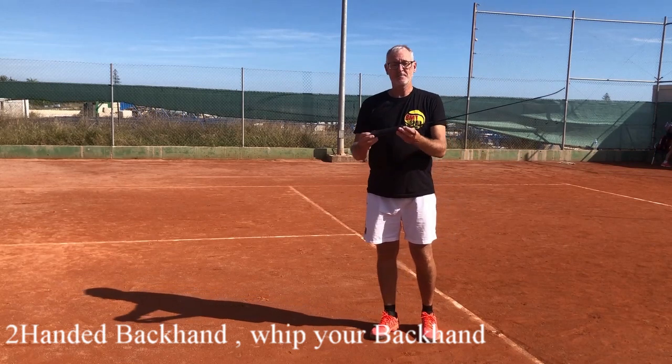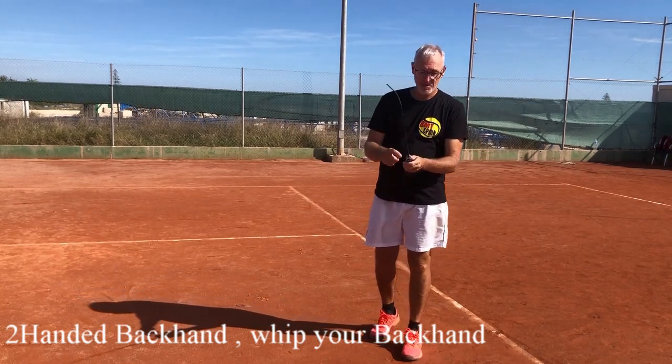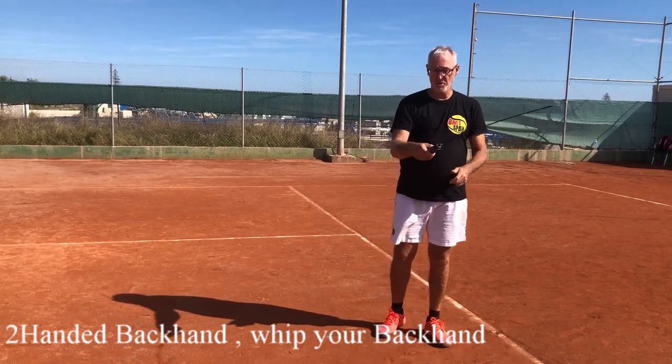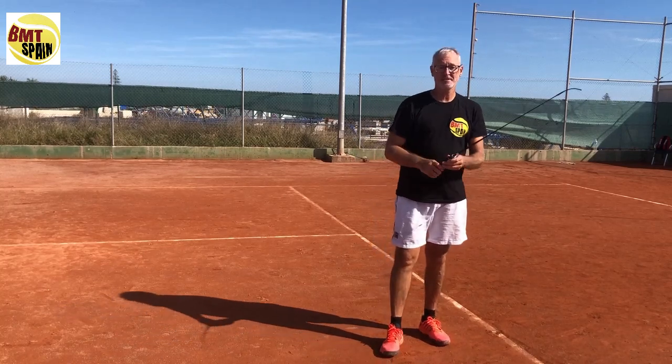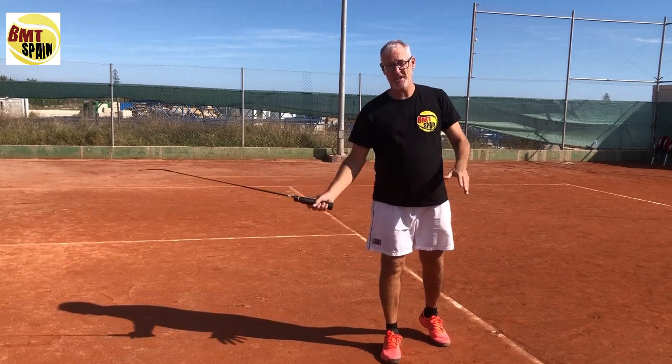So I have my own whip again. You take an old racket, you cut off the grip, the racket is open, you put a small horse whip in it with some silicone and you have your own whip. The good part is that you can take the whip like you hold your racket and you get the same feeling.